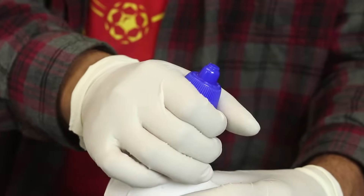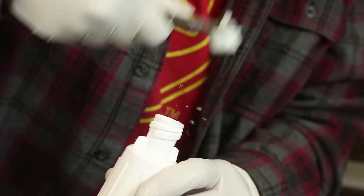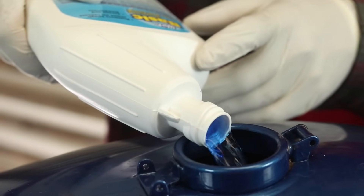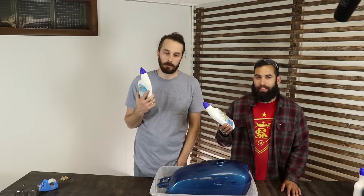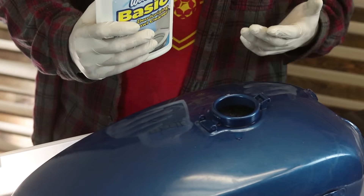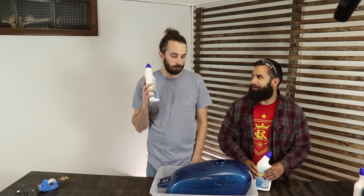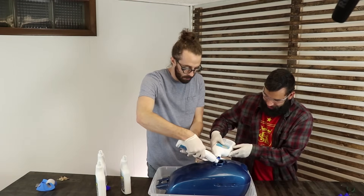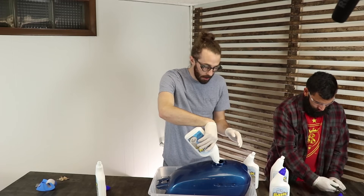You can also just fill it up on one side and rotate it every couple hours if you don't want to spend as much money. When it comes to ratios, we usually do one to one — one bottle of Works, one bottle of water. The more Works you have in it, the faster it's going to work, so if you just want to leave it overnight, do more water. If you want to sit and wait a few hours, you can do more Works. Also make sure you don't pour it on the tank if you plan on saving your paint job, because it will eat the top coat.